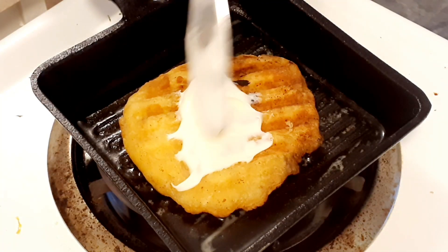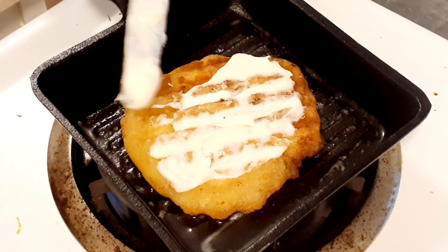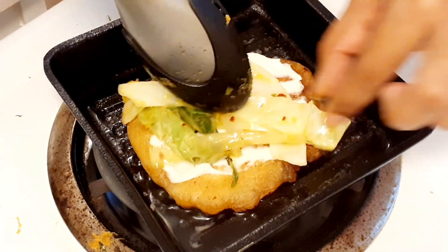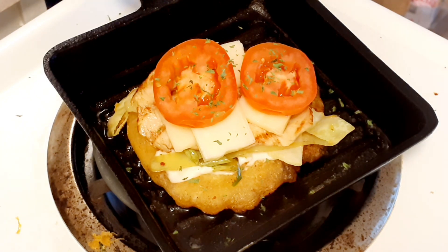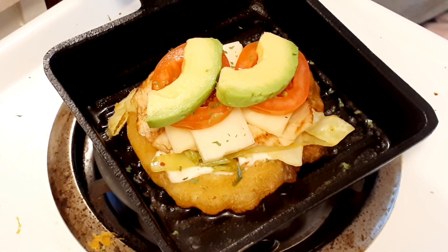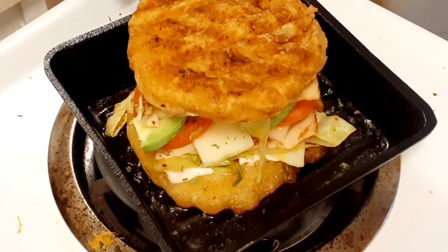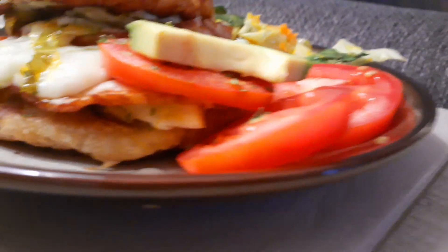Now I'm spreading some light mayo — I'm not crazy about mayo but if I use it I like the light kind. Adding the cabbage salad, then turkey, cheese, tomatoes, parsley, fresh avocado, and we're doubling it — more cheese, more turkey, more cabbage salad on top. Top it off with the bun!